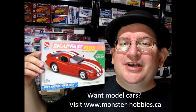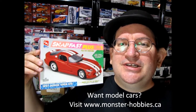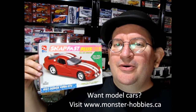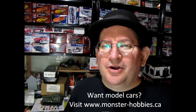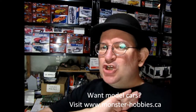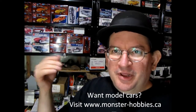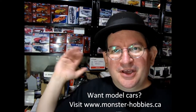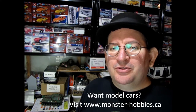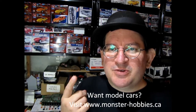I really hope you enjoyed that video where we got to see the AMT Ertl SnapFast Plus 1997 Dodge Viper GTS. Thank you for sticking with me and Danny the dog to the end of the video. Now I want to tell you all about the Monster Hobbies model car garage — that is our sister YouTube channel that deals exclusively with model cars. You don't see any Warhammer videos, model airplane videos, or Magic the Gathering card videos there — all it is is model cars.